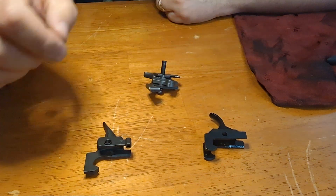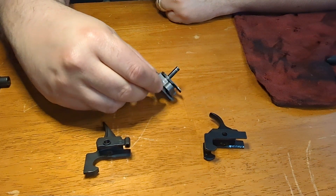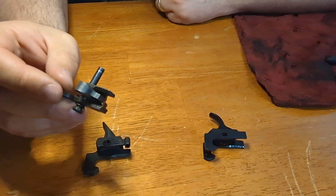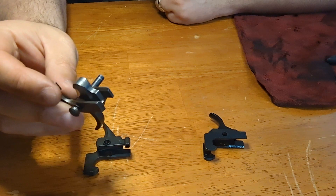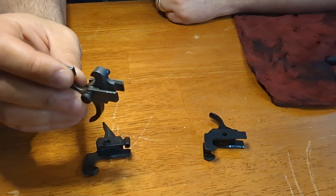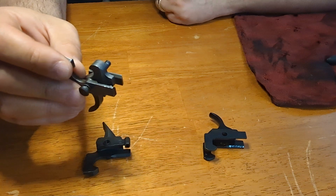I recently was able to purchase an SAR-1, and for those of you who don't know what an SAR-1 is, it's a Romanian AK imported during the ban era, from '94 to 2004. I was able to pick up one from the original owner. I think he put a couple hundred rounds in it — basically it had been sitting in the gun safe forever, and I was able to trade for it.